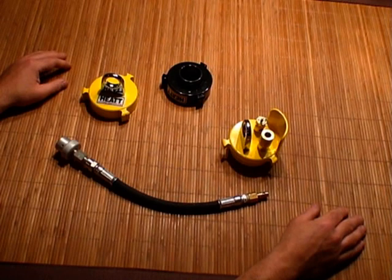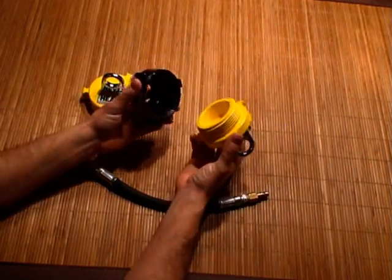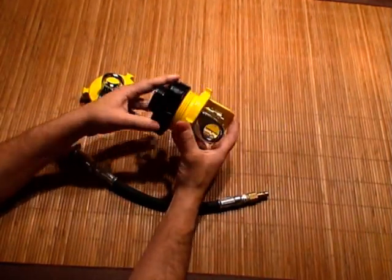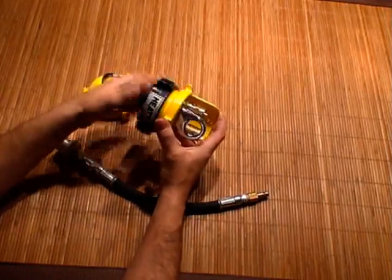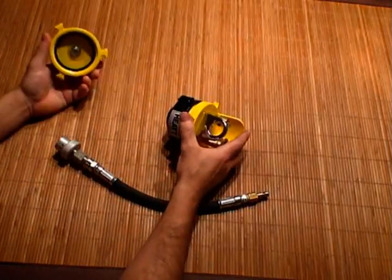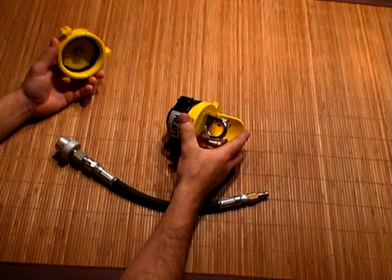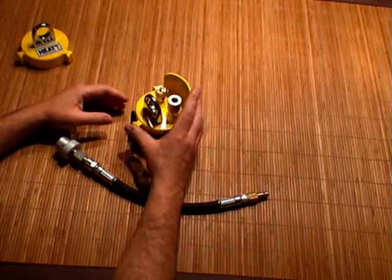The setup you see here is a commercially made system. To inflate fire hose that we would typically use in a firefighter survival course, we need a reducer — you take that and simply screw it onto the two and a half inch threads, tighten it down with a spanner. And instead of using the end cap, we would use a normal firefighter nozzle, either a smooth bore or fog nozzle, to seal off the end.